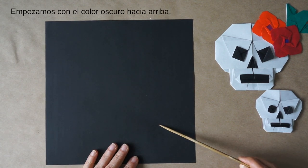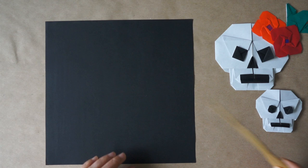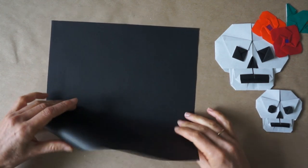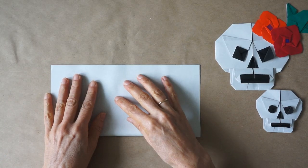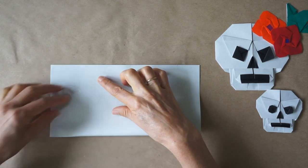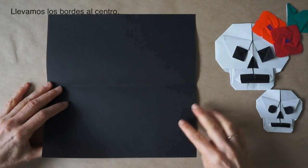We begin with the dark side of the paper facing up. We are going to make two pinch marks at the center. We make this rather long. We are going to bring the edges to the center.